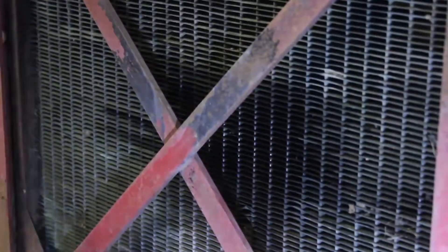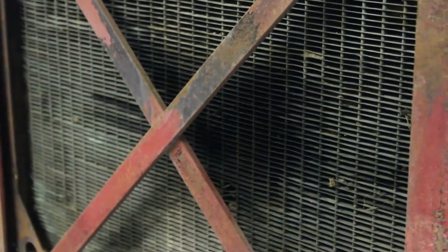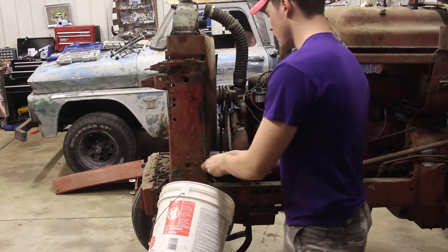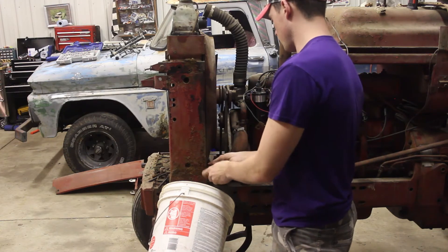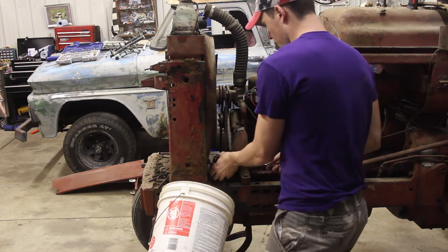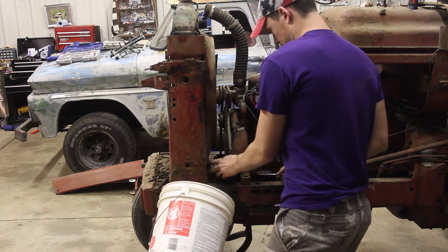So we're going to pull that out — hopefully we can catch most of the coolant into this bucket down here. We're going to make an absolute mess and attempt to catch some of it.